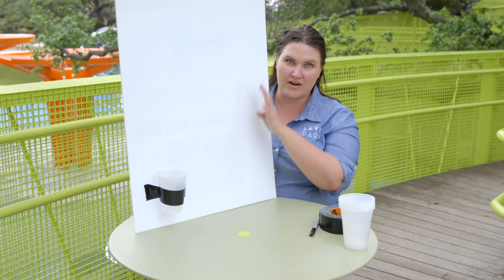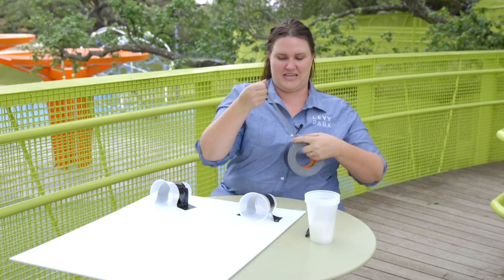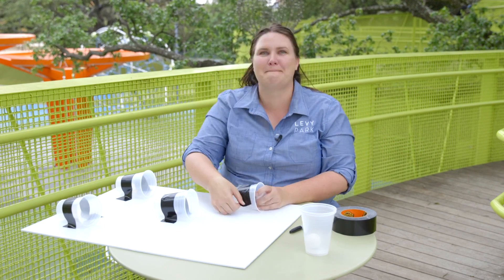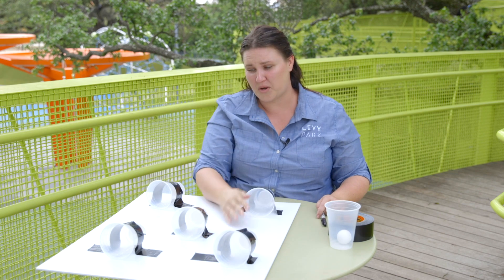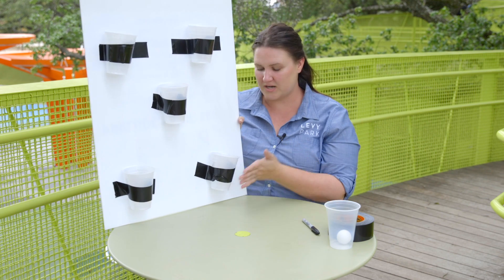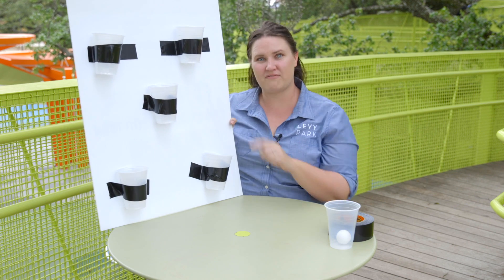I'm going to get the other areas affixed — maybe we'll put this video on hyperspeed while I take care of that. Hopefully we're coming out of hyperdrive after quickly putting those cups on. We have a much nicer version that we'll share when we teach you how to play, but I wanted to show you how I have my cups attached to the board using tape. Now on to the next part: using our marker to assign point values to the cups.